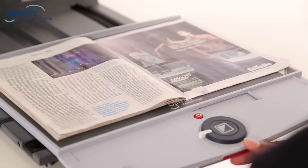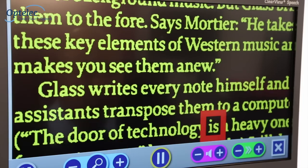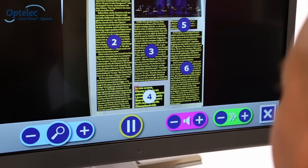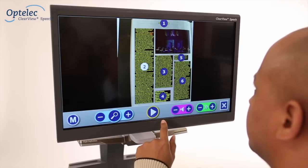Position a document into the reading frame and tap the screen again. The Clearview Plus Speech will automatically start reading aloud and will mark each paragraph. Select the paragraph on screen and the Clearview Plus Speech will read it aloud.